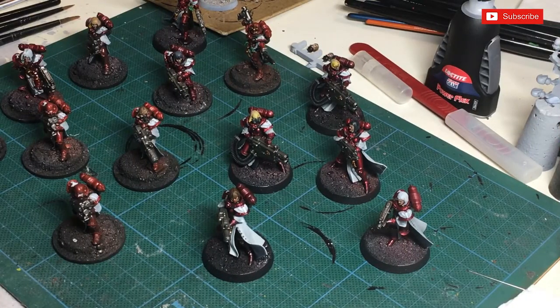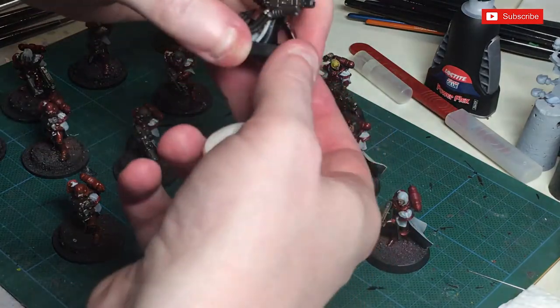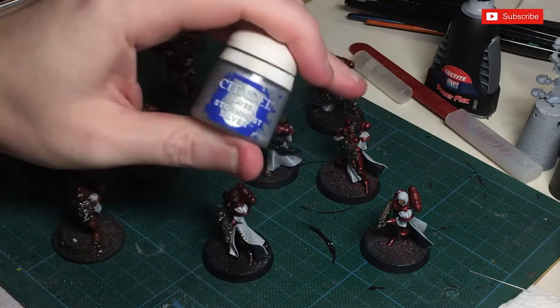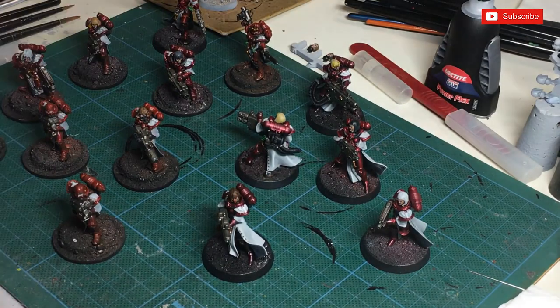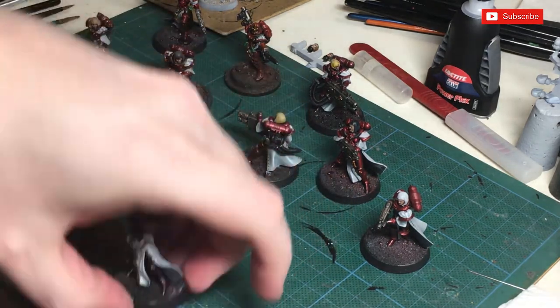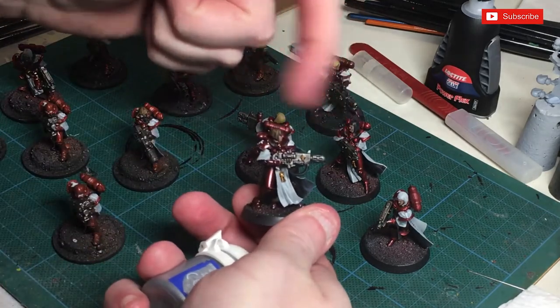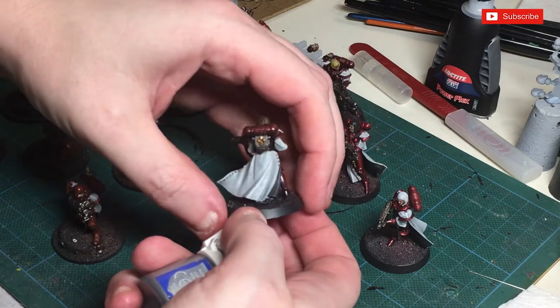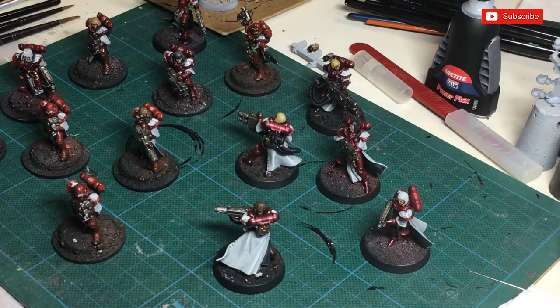Now that we've washed all of the metal parts, we're going to highlight them. I'm going to be using Stormhost Silver. I used to use the Necron compound dry, but it just keeps drying up and becomes very flaky and powdery, sometimes getting on all the other models. I've got a small, medium, and large dry brush depending on the weapons we're doing. We're just going to dry brush the Stormhost Silver over all of the weapon. You can even do a little bit over the old gold there — just try not to do it as heavy on the gold and tin parts as you do on the standard silver.